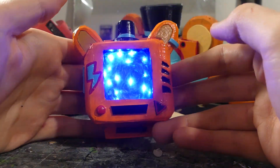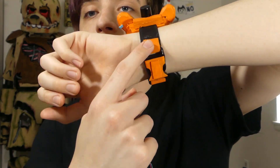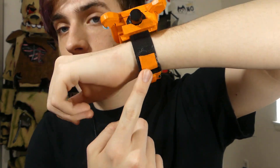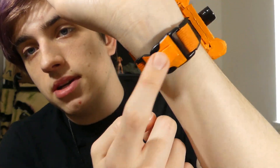Now I'll show it to you on my wrist. Here it is on my wrist — I think it looks pretty cool. I painted the back here to have a little bit of orange on it. I think the strap is technically supposed to be blue, but I just went with black because that's the type of strap I had. Then I just added a little bit of paint onto it. I think it looks pretty good.